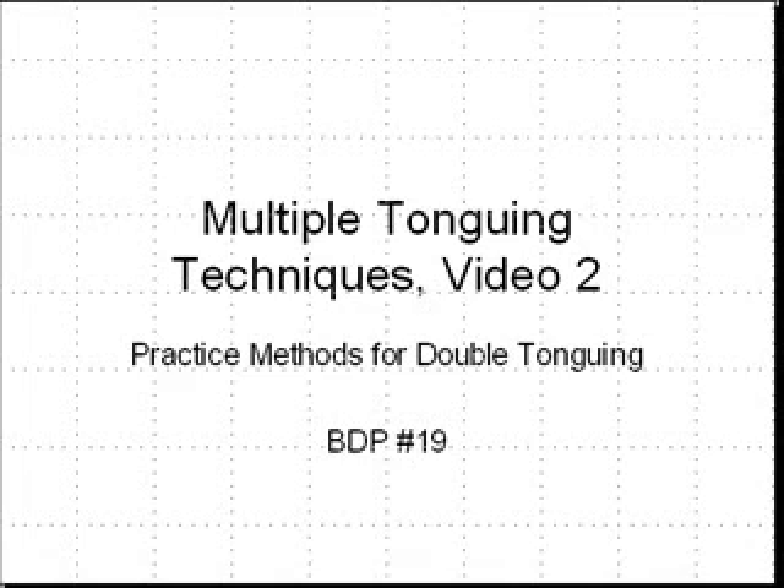Welcome! This is the second video in a multi-video series dealing with multiple tonguing techniques. The second video is on double tonguing. The third video will also be on double tonguing. This particular video will focus on practice methods for double tonguing.